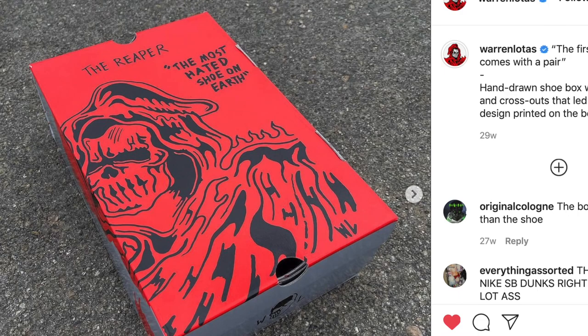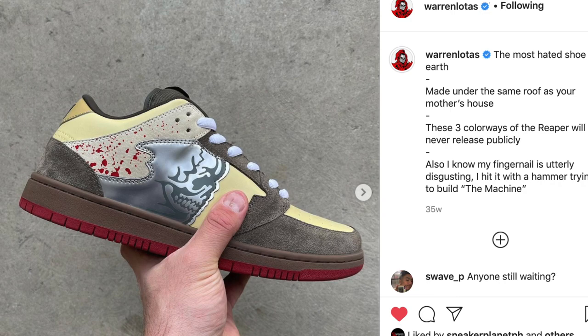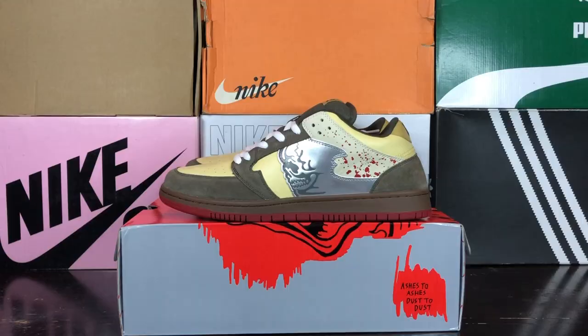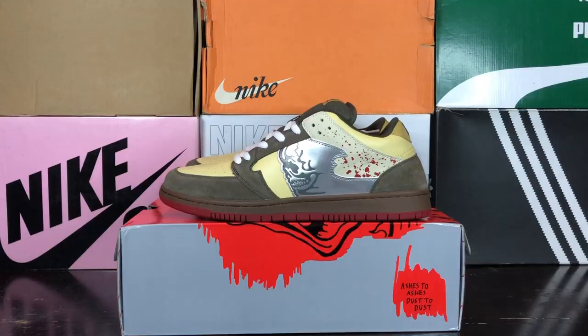The design completely embodied his signature style and brand while also embracing the reputation of being the most hated shoe on earth. He first released the silhouette in three different colorways that would never be released ever again: the original chainsaw colorway, the electric blue colorway, and the clean slate colorway — which is a great symbolism to Lotus's new start after everything that he's been through.